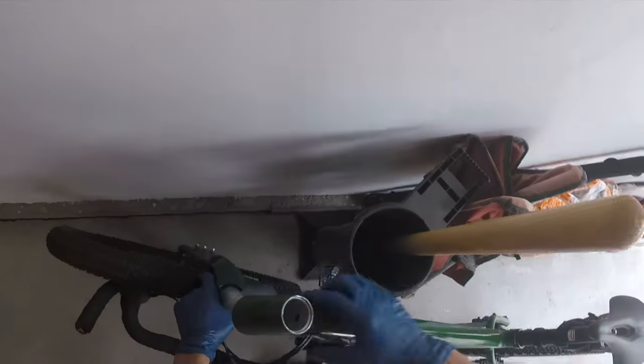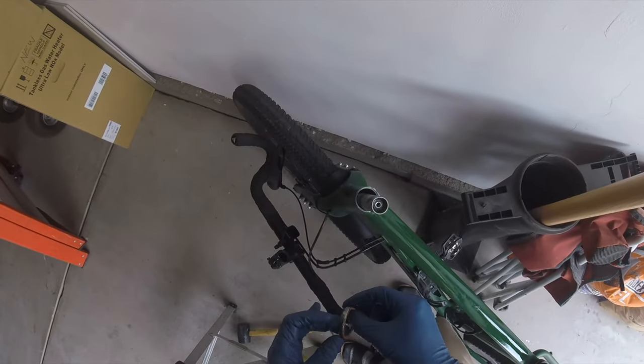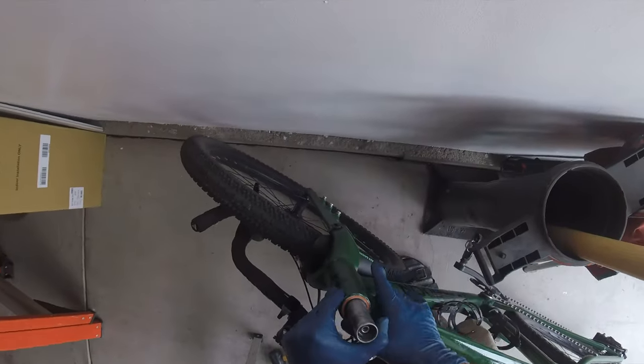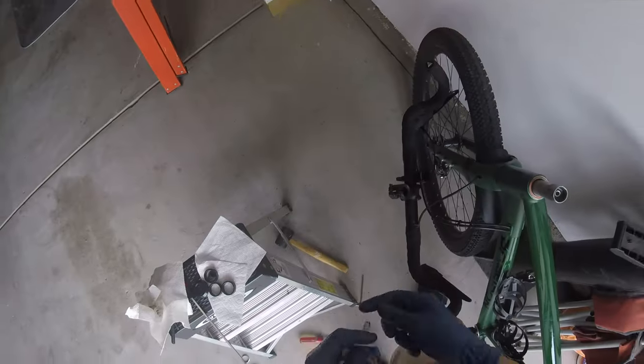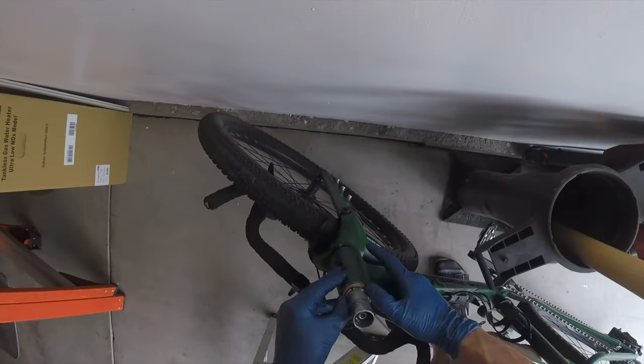Now I'm using a rubber mallet to gently tap in the bottom bearing, and I check that it's snug. Here I'm adding the head tube, putting it over the steerer tube, going to put some grease on the top bearing, install that making sure that it's flush, putting some grease on the crown race again. I'm putting grease on the compression ring and making sure that it's centered.